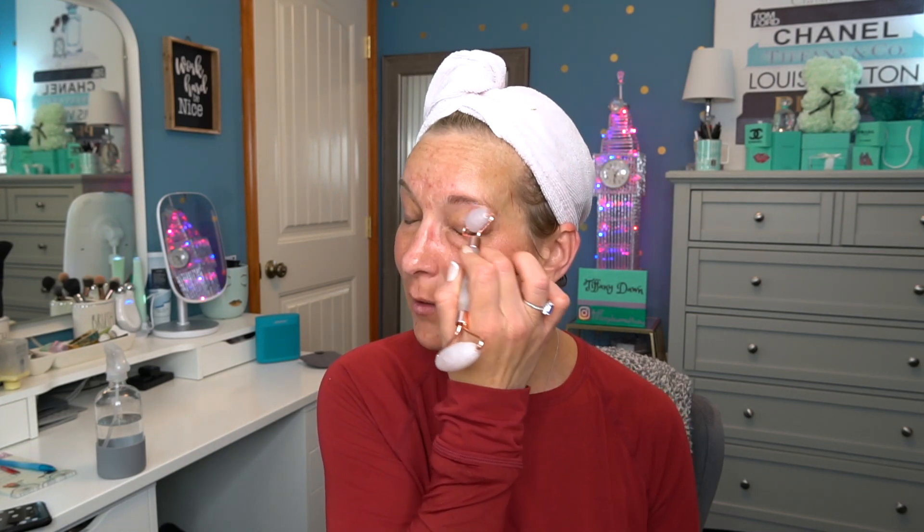I have a couple of these rollers and I need to keep one in my purse because they're also good if you get migraines — rolling this across your face really helps. My Foreo also helps with sinus pressure. If I take the Foreo and vibrate it right in the center of my forehead, I think it kind of breaks down the sinus problem. It's weird, but it works. So I'll roll that in, and that's done.